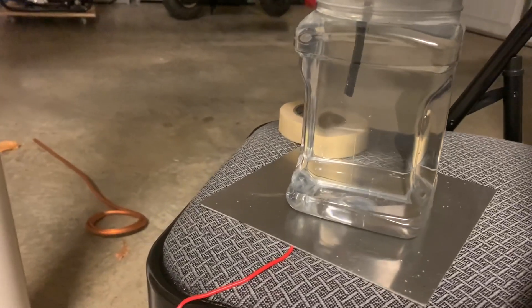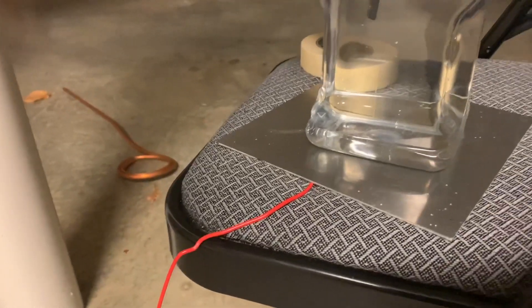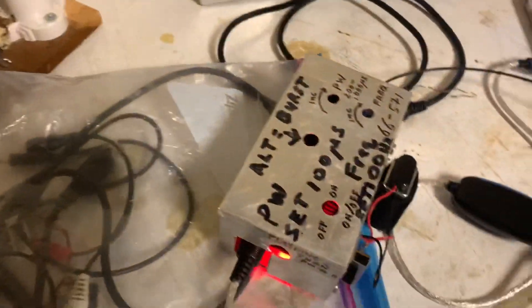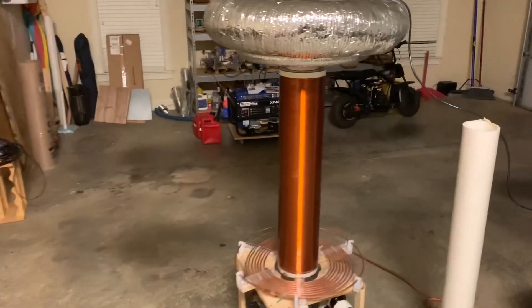So what we're going to do is attempt to play Tesla coil music underwater. We're going to have underwater plasma and see if we can generate music using these MIDI files, this MIDI converter, and that double resonant Tesla coil.